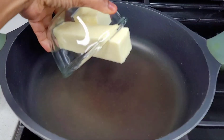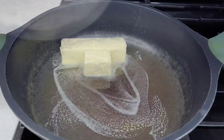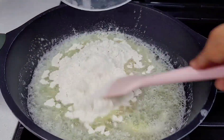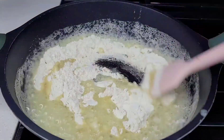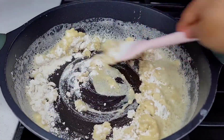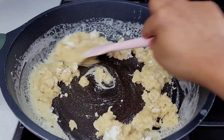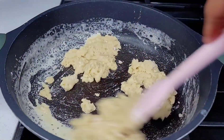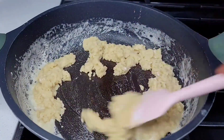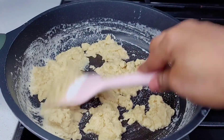Now, to a skillet I add the butter and allow it to melt. Once it melts, we will add the flour and you want to parch this until it becomes a nice caramel color, or until it becomes the color that you desire. Keep stirring consistently so it will not burn, and keep your heat on low.